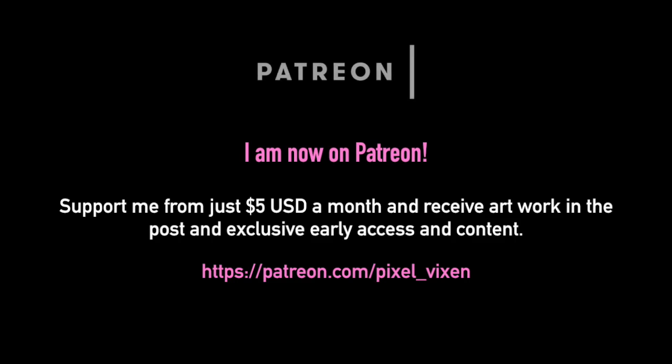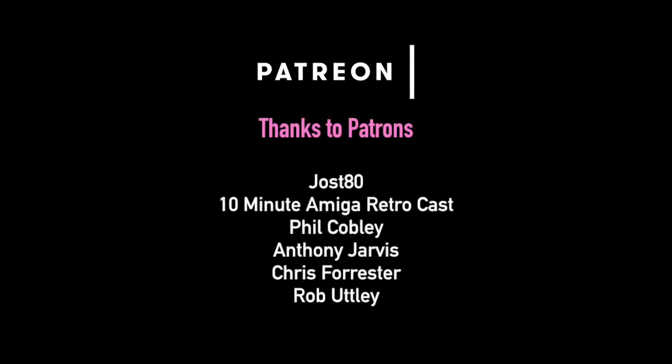I'd just like to mention that I'm now on Patreon, where you can support me from five dollars a month. You'll get early access to videos, artwork through the post, and be able to support my creative endeavors. A massive thank you to my patrons: Just80, 10 Minute Amiga Retrocast, Phil Cobley, Anthony Jarvis, Chris Forrester, and Robert Lee. Thank you so much for your support — it really means the world to me.